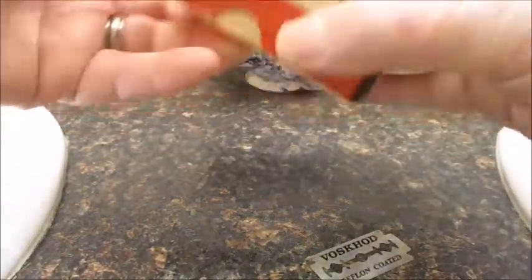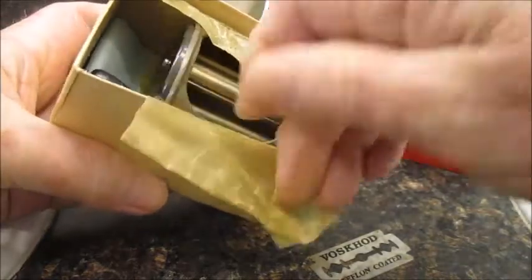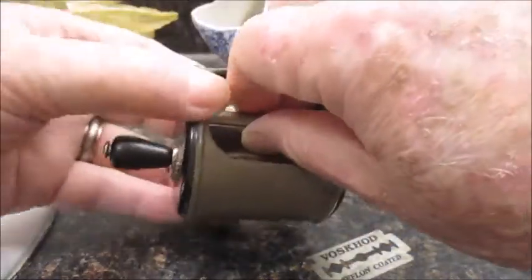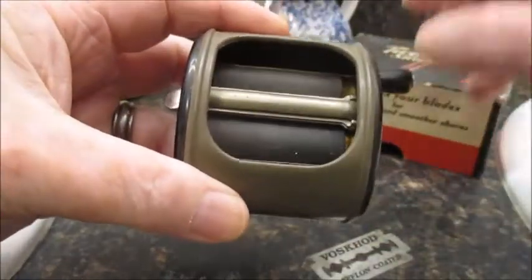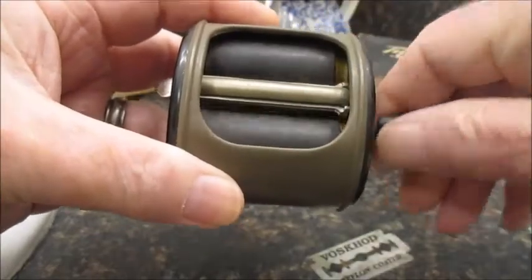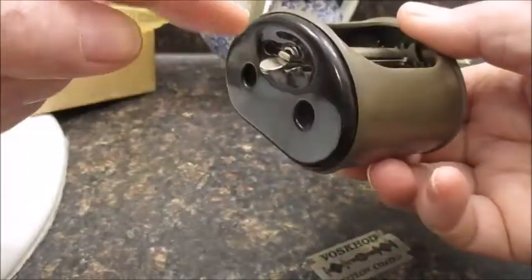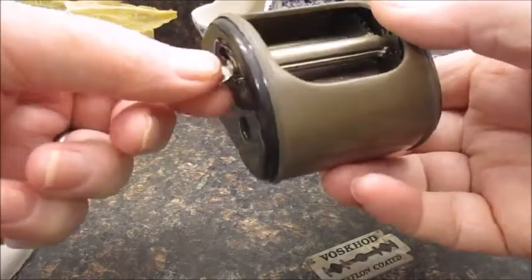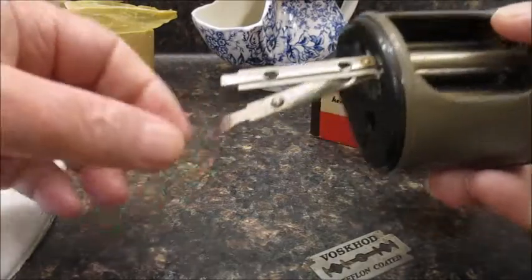Let's take a look at the Twin Plex. There are some stropping components here. What you do is turn it so that this little gizmo is pointing down, pull it out, and this is where the blade goes.